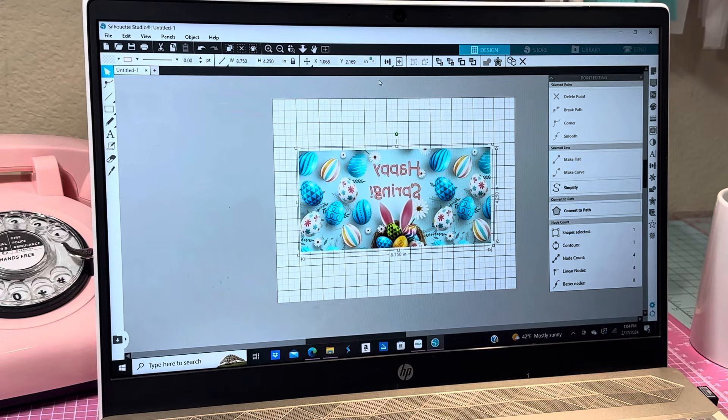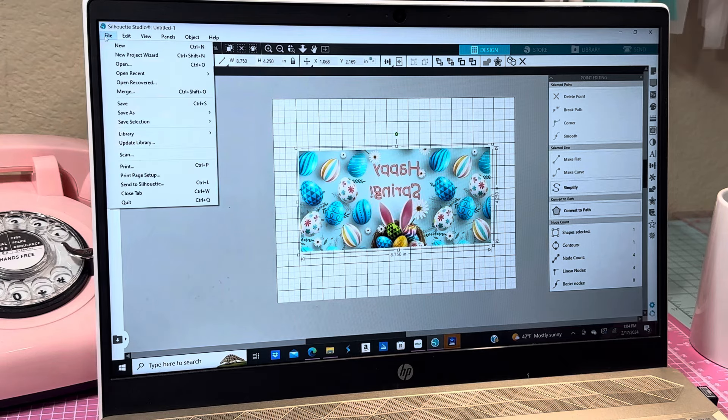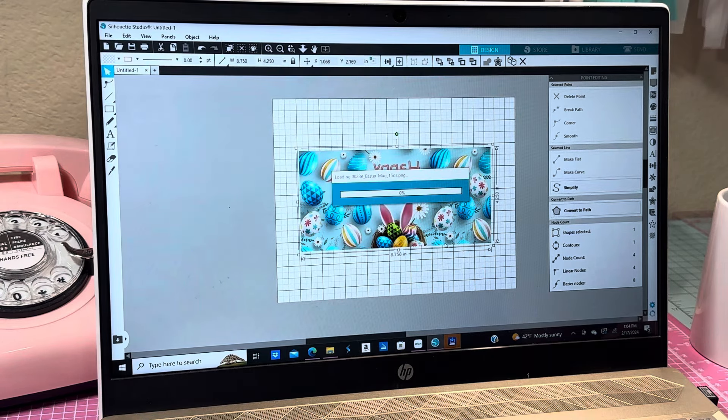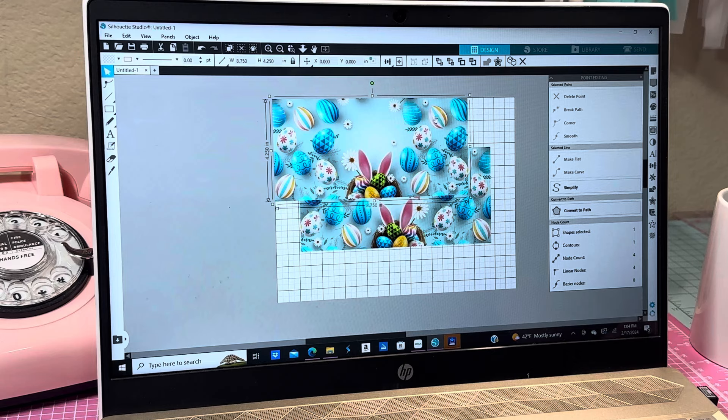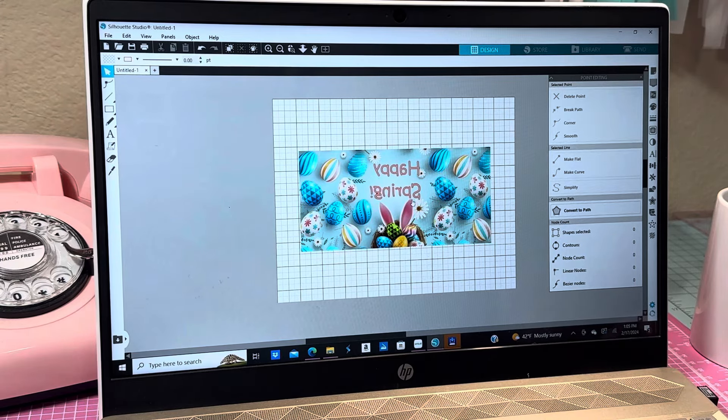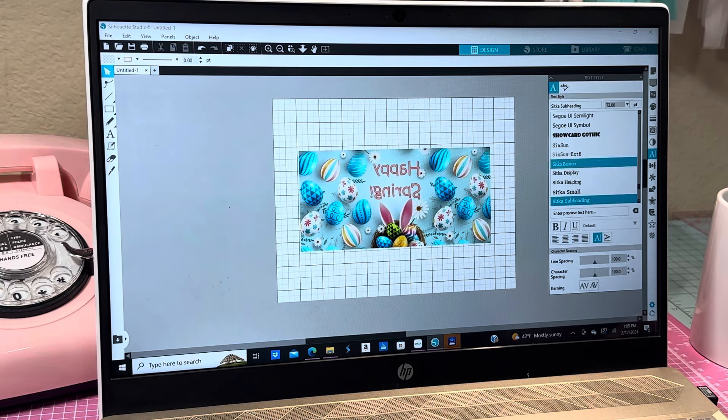You can only print up to certain sizes in Cricut Design Space. This design is only 8.75 by 4.25 inches, so I probably could have done it in Cricut Design Space but I just went into Silhouette. If you're new to this, all you do is go up here and click on merge, click okay, and it pops the design in. Then just position it where you want it.